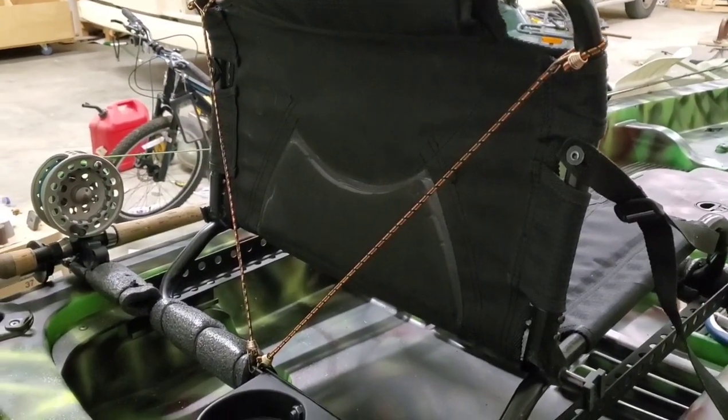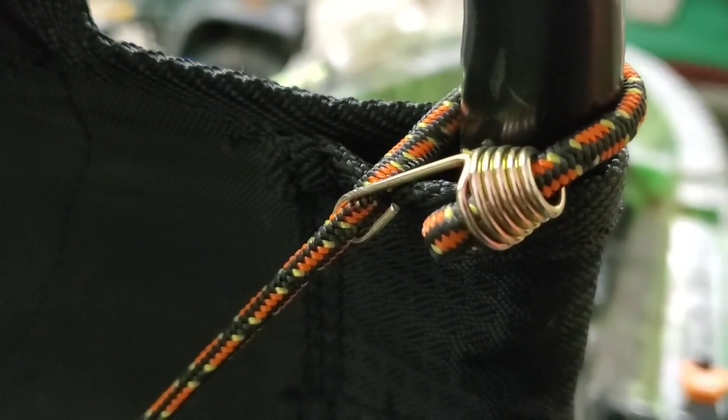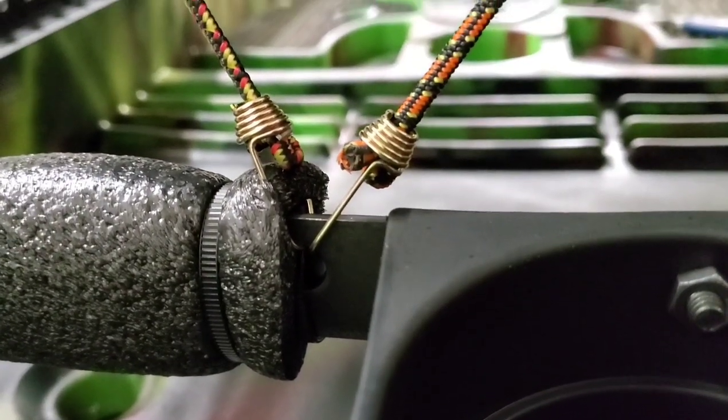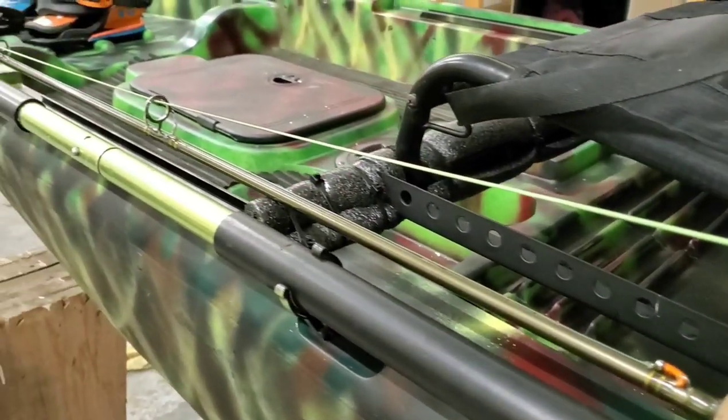On today's episode, we're going to be modifying the seat on this kayak, something that I see a lot of interest in online in kayak fishing forums. This modification will raise the height of the seat by about 6 inches and will also allow you to add accessories as well. I'll be showing you how I added a fly rod holder and beverage holders to my raised seat modification.